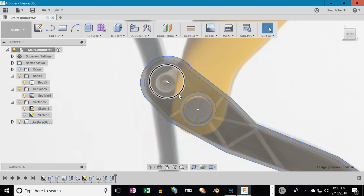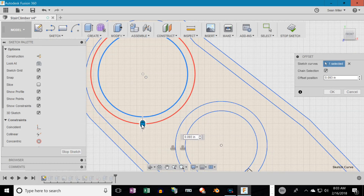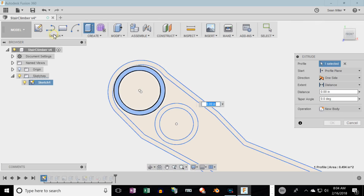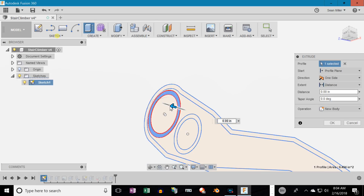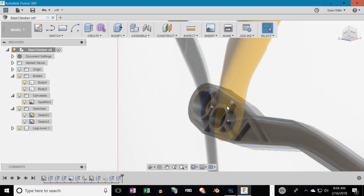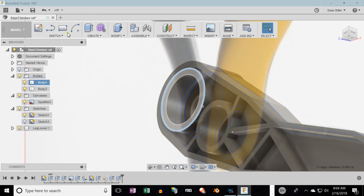We'll select the circle and run the sketch offset feature, drag it out to get a good eighth of an inch so I have some meat on there. One thing I see right now is I kind of want that whole outer cylinder to just morph into the top of that leg. So let me go ahead and stretch this out and scale it a bit so that it'll morph right into that socket — that way it'll be a very strong joint so when the linear actuator pulls on it I won't ever have to worry about it cracking apart.